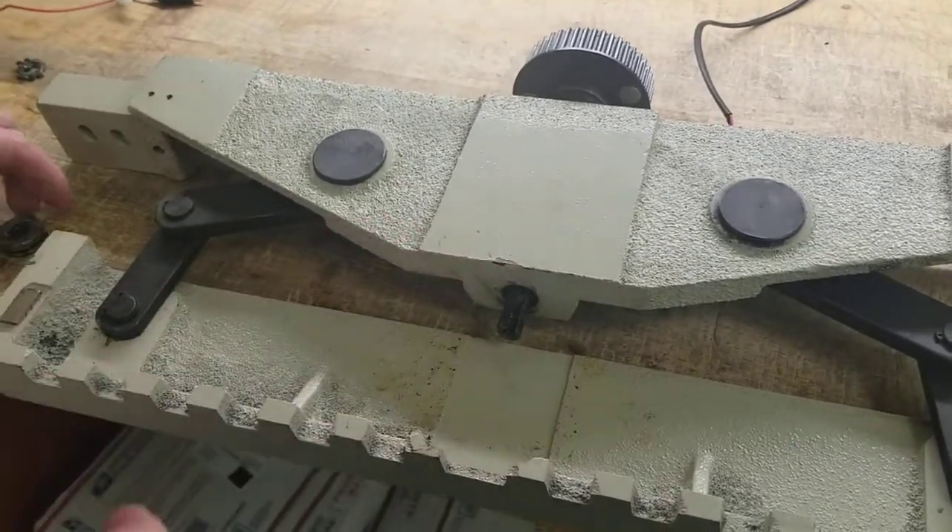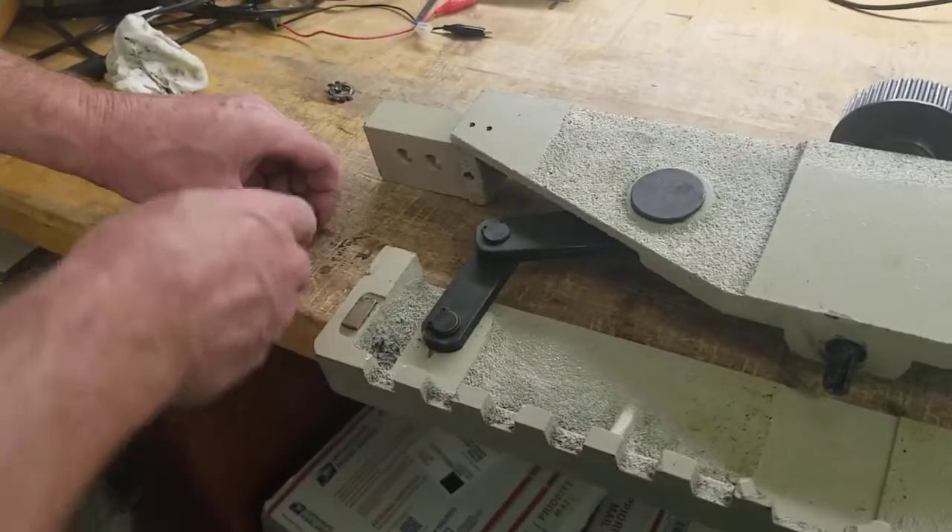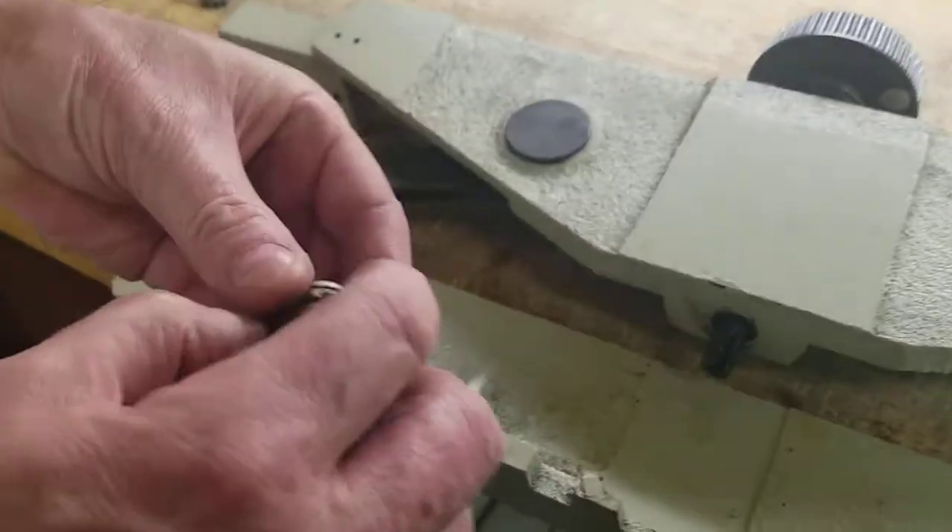The bottom part here has got a bearing, and I'm just showing how to replace it the way it comes in. These bearings are kind of a two-sided bearing.